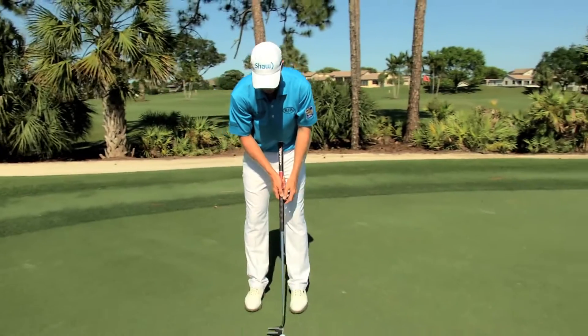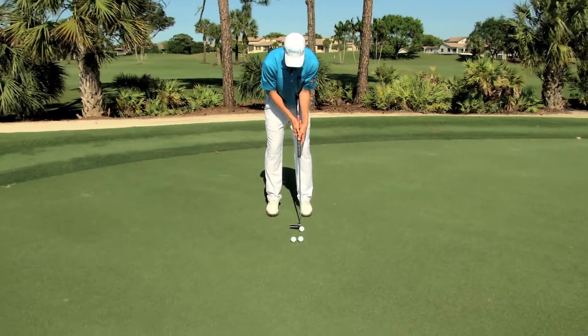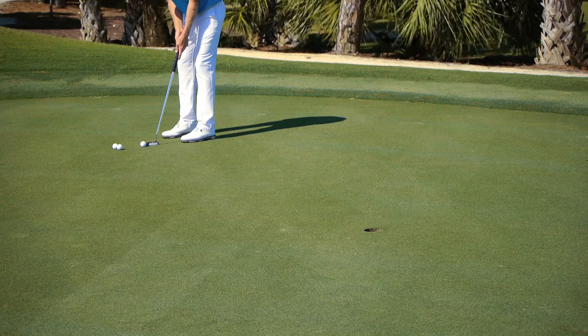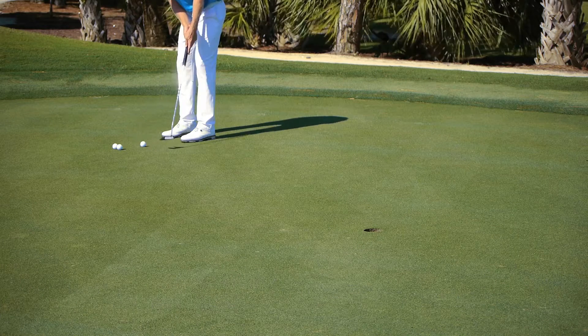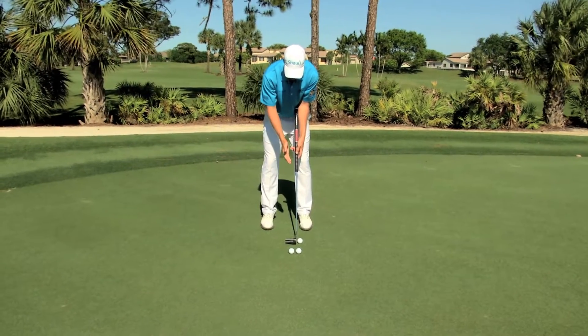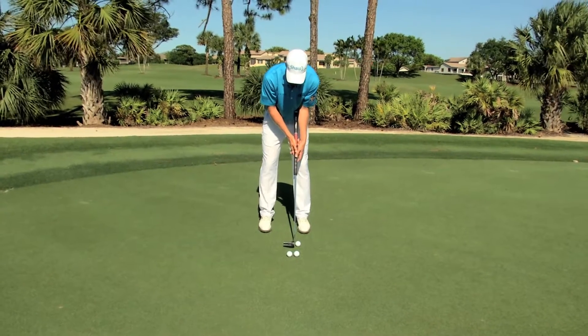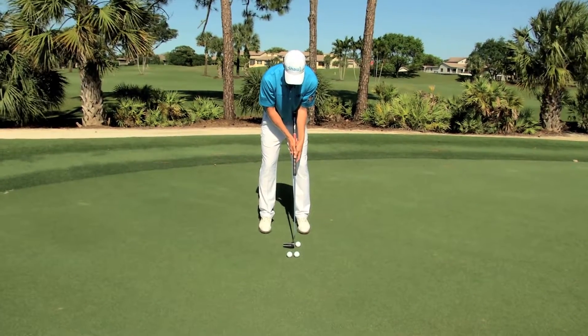I'm going to hit three balls here. The whole idea behind this drill is that we're going to hit a putt and not look up to see where it goes, but tell ourselves whether we hit it just right, too far, or too soft. The idea is to associate the feel of the impact to what actually happens. Let me give an example.